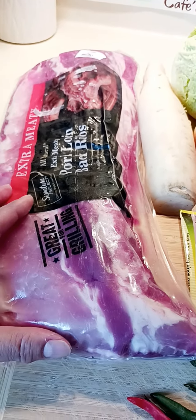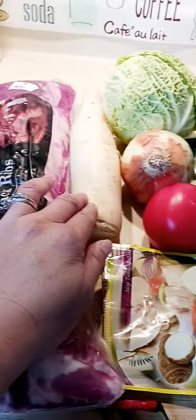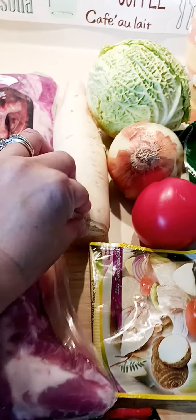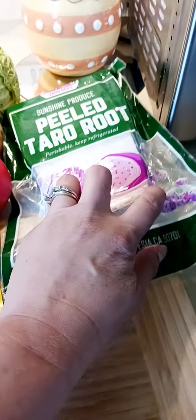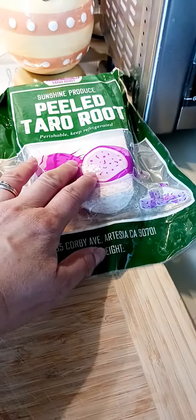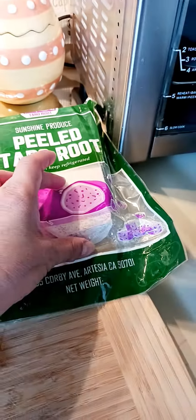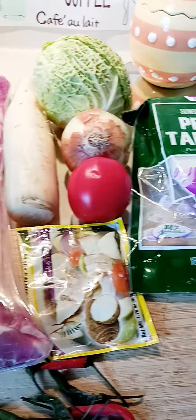Then I'll add the yukon potato — I'll just peel it, wash it, and slice it. Then I'll add the taro root. The taro root is already peeled. This one is a big one but I'll just cut it into the right sizes — roughly two-inch cubes, not too big and not too small.